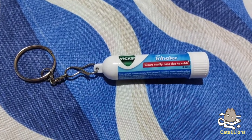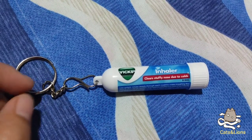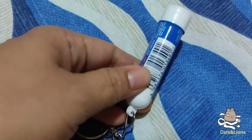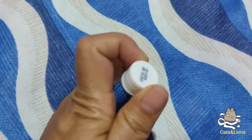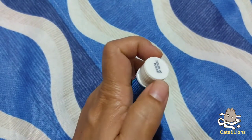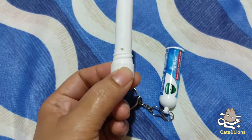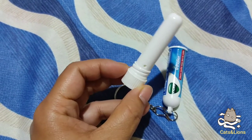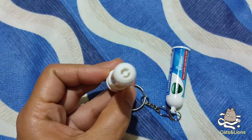If you have a stuffy or clogged nose, this Vicks inhaler delivers relief because it contains camphor and menthol. To open it, you twist the cap counterclockwise. If it's the first time you're unpackaging this, you'll need to exert more effort. Inside this tube there's actually a sphere of camphor plus menthol medication, and you inhale it.